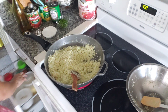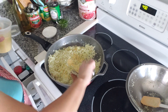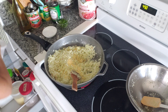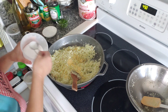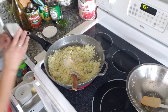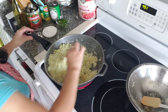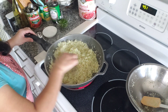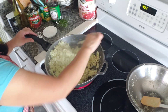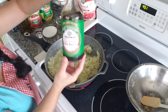We're gonna season it. Start with some chicken bouillon — a little spoon. MSG, optional — about a tablespoon. Black pepper. And if you like soy sauce, you can go ahead and add some low-sodium soy sauce.